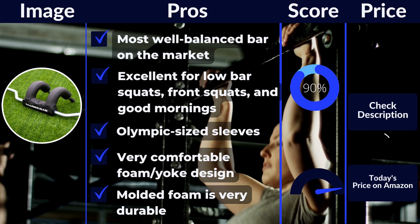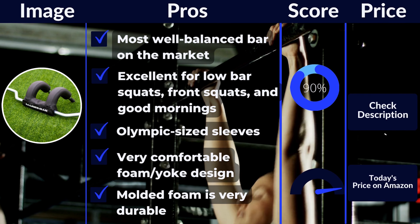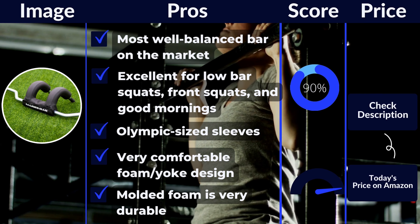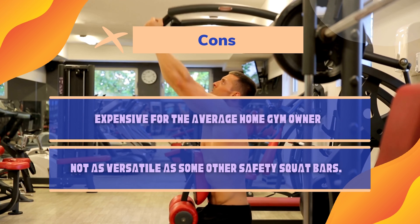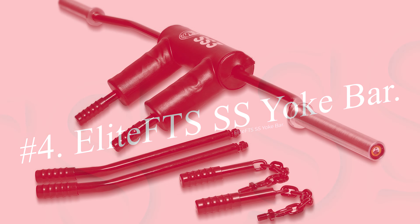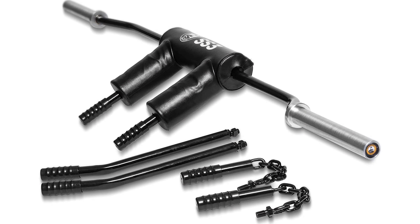The downside to the Mars Bar is that it's among the most expensive specialty bars available. However, if you have the budget, it's an amazing bar, especially if you're a low-bar squatter. Pros: most well-balanced bar on the market, excellent for low-bar squats, front squats, and good mornings, Olympic-sized sleeves, very comfortable foam yoke design, and molded foam is very durable. Cons: expensive for the average home gym owner, and not as versatile as some other safety squat bars.